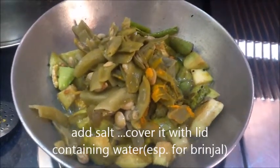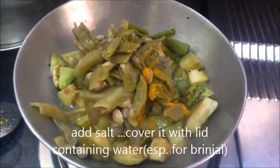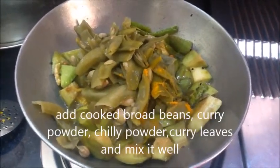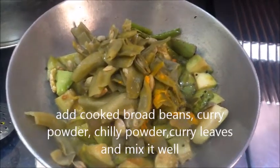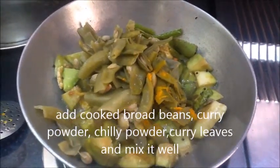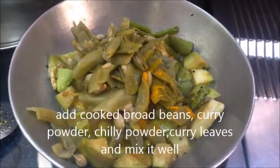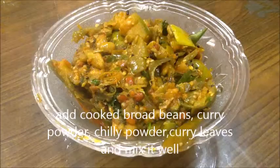Before finishing the dish, we will cook the brinjal as well. First, we will cook the brinjal. We will cook it and try to make it a bit more.